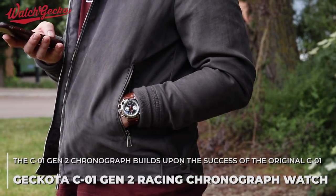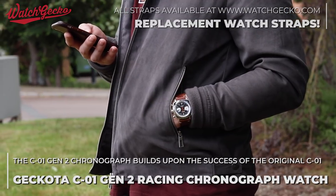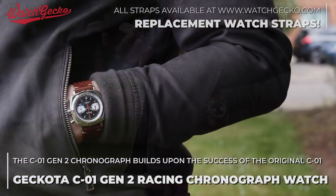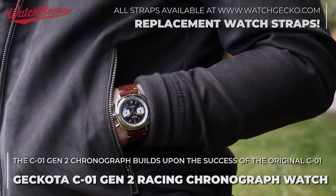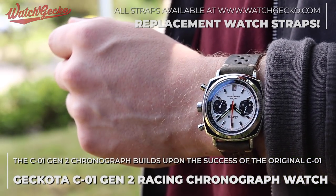Today we'd love to talk to you about the latest evolution of one of the most popular Kokoda watches, the C1 Chronograph Generation 2, available now. Since it was introduced way back in 2017, the C1 has quickly become one of our most popular watches in the Kokoda collection.